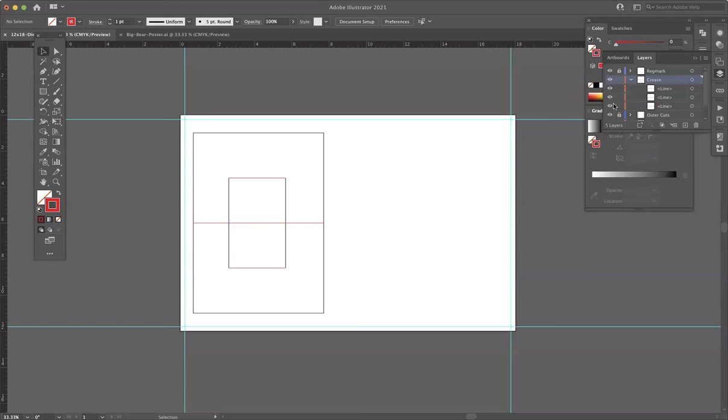Let me show you by turning off the layers. If I turn off the crease lines, you can see it's going to cut the outside rectangle and then cut those two slits. Those two slits are going to hinge on — let's turn off the inner cuts here — they're going to hinge on these three folds. So basically I'm going to do a counter fold: fold against the normal direction of the card so that the inside thing folds out the opposite direction.